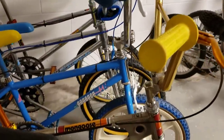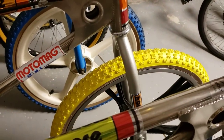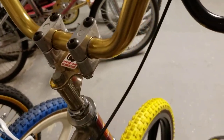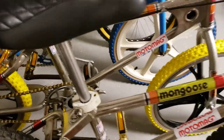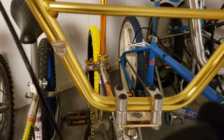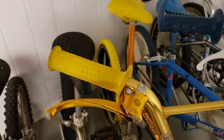Next to that I got another 1980 Moto Mag. Got the skinwall Kendas on there, it's got the undrilled Tang front fork, it's got Race Ink bars, the double stem — Mongoose gold double stem. It's also got the Diacomp brake. This is the Mongoose stamped snowflake crank and Ashtabula crank also with the chainring. You can see the Race Ink bars and a set of repop Mongoose grips.